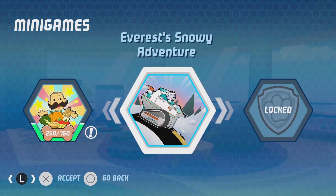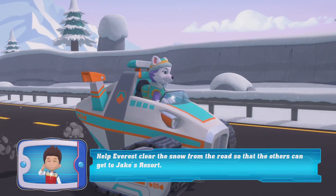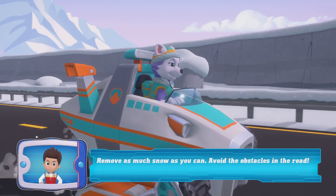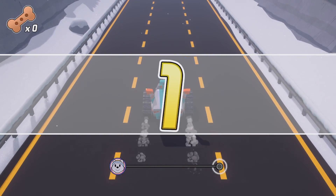Everest Snowy Adventure. Help Everest clear the snow from the road so that the rover can move. Remove as much snow as you can. Avoid obstacles. 3, 2, 1, Go!